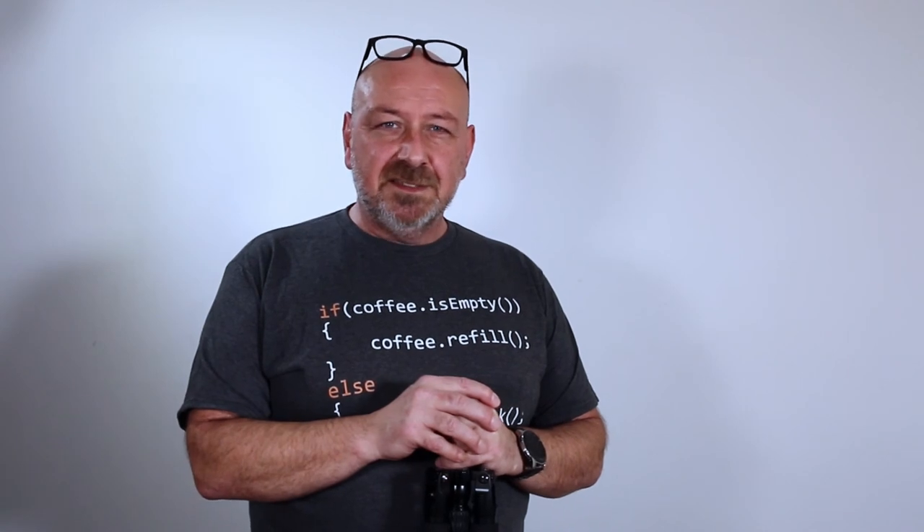Maybe I'll even compare it to my 4 Series Gitzo at the other extreme. Let's see how that goes. Until then, thank you very much for watching. I hope you enjoyed it and got the information you were looking for. I'm looking forward to seeing you on my channel again soon.